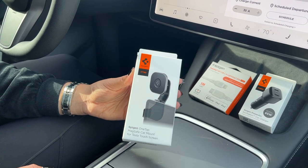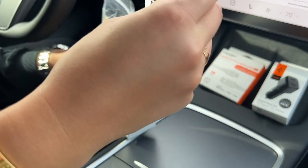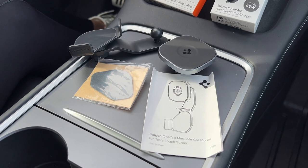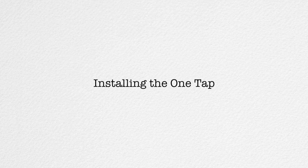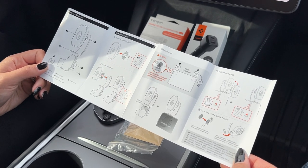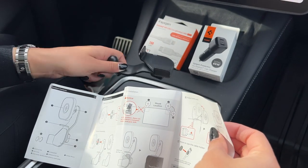Let's unbox the Spigen OneTap MagSafe car mount. This goes on the Tesla screen — it's specifically made for Model Ys and Model 3s. This is what's in the box of the Spigen OneTap for the screen. Pretty simple, very similar to the dashboard version. We'll check it out and see how it looks on the car. Here are the instructions to install it — very easy and very similar to the dashboard mount. Basically first we have to screw the part that the phone actually sticks to onto the mount. We're going to show you how to do that first.